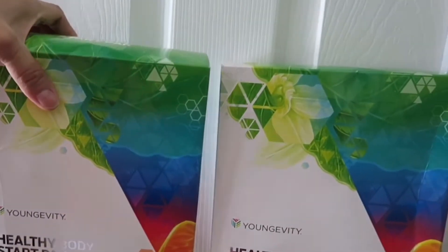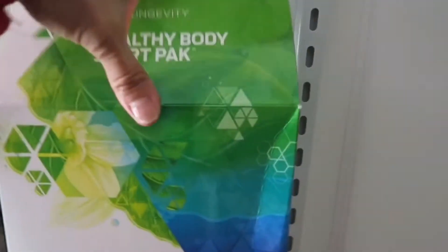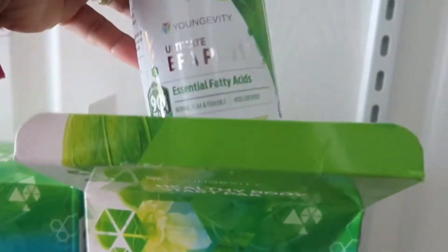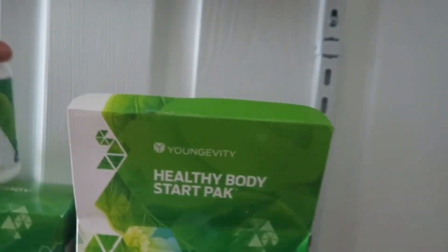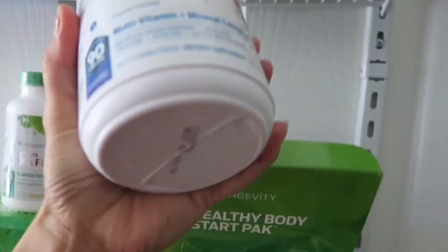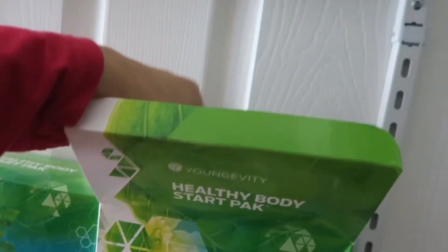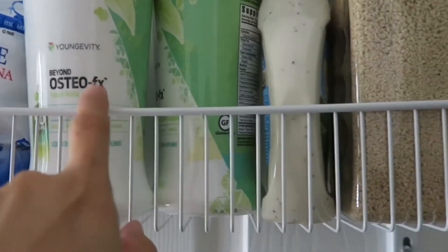Ito nga pala yung mga binibenta nila sa Longevity — The Healthy Body Start Pack. EFA at saka Tangerine. Tatlo ito. Favorite ko ito guys — sarap na ito. Hindi kumpleto ang araw ko pag hindi ako makainom ng ganito.